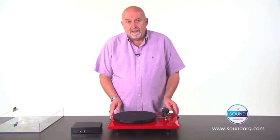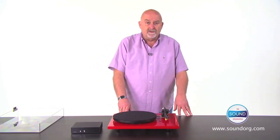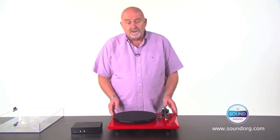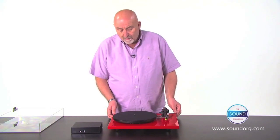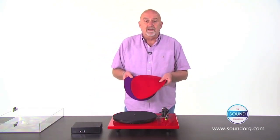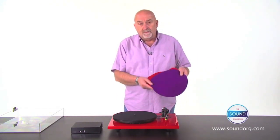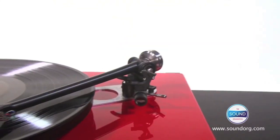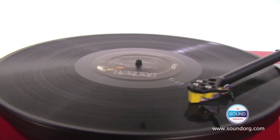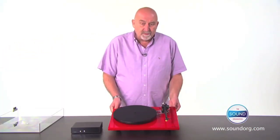The RP6 comes in four different colour options — red, green, white, and black — and can come pre-fitted with a Rega Exact cartridge, or without a cartridge so you can fit one of your choice. Coloured mats are also available to customise your turntable. Better looking and better performing than the P5 it replaces, the RP6 features technological advances that offer unrivalled performance versus price.